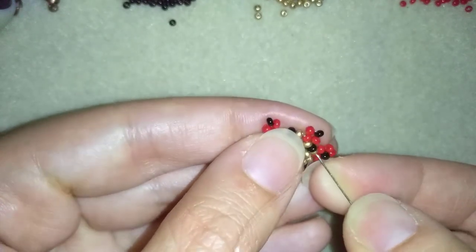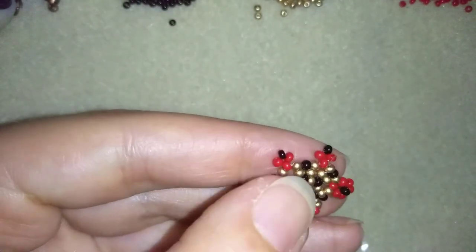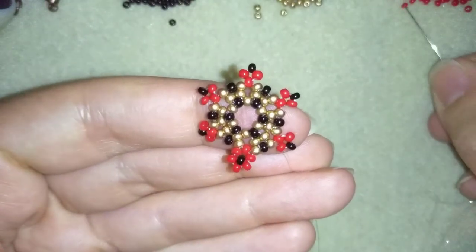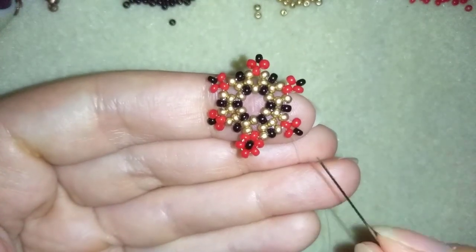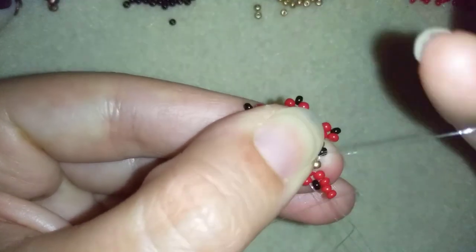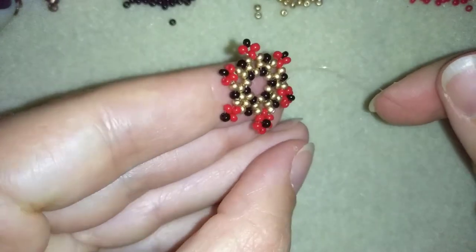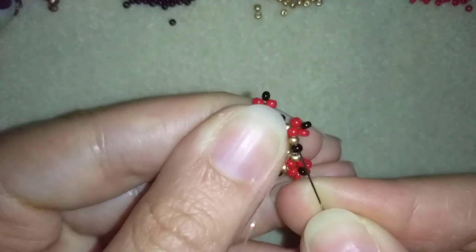Then I want to go through this golden, black, golden, and pull, then go into this red one. I repeat this step — take three reds, skip the black one, go into this red one, and if you can, also go into the following golden in one movement. Push this loop to the back and when you pull, the black bead pops up from this side.